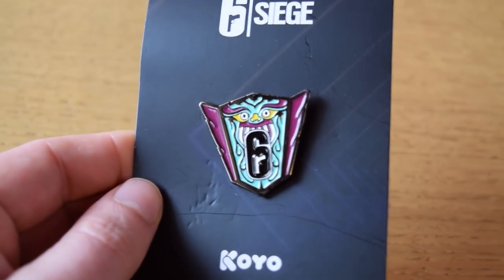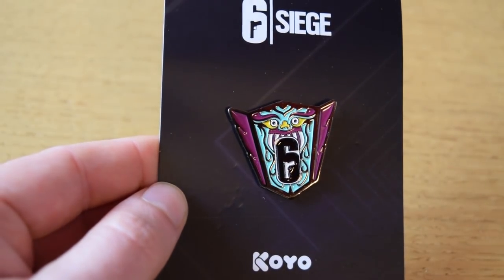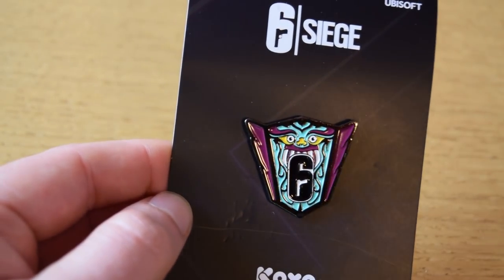Now if the last one wasn't a dragon and I got that wrong — which is very, very possible — this one I think has to be a dragon. And that is the Korean National League pin. If it's not a dragon, it freaking looks gorgeous either way, and this is probably the best pin in my opinion. It looks so cool — I also love the colours, that teal and purple. Yeah, it's gorgeous. Very much love this one.